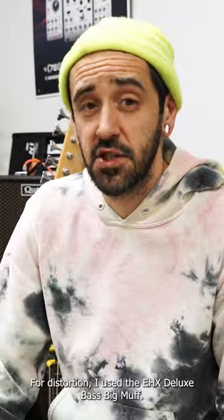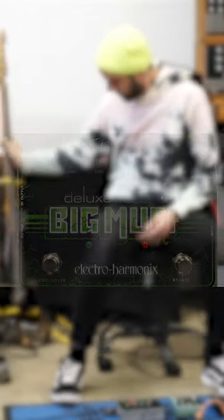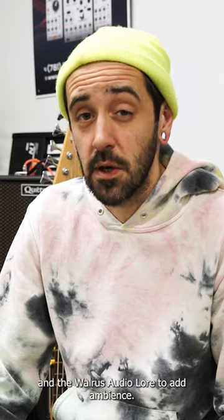For distortion I used the EHX Deluxe Bass Big Muff. I used the Walrus ARP-87 and the Walrus Lore to add ambience.